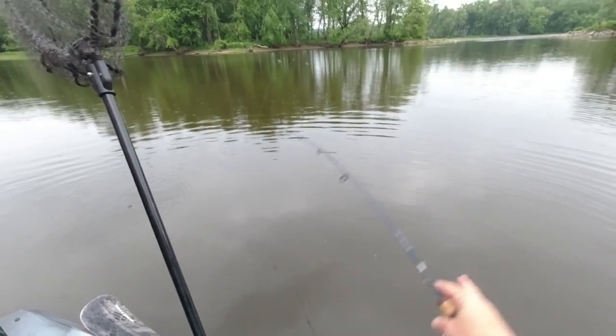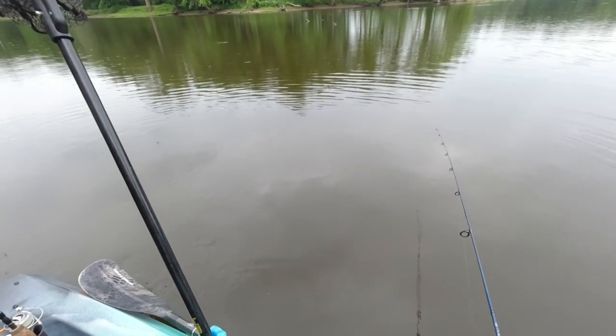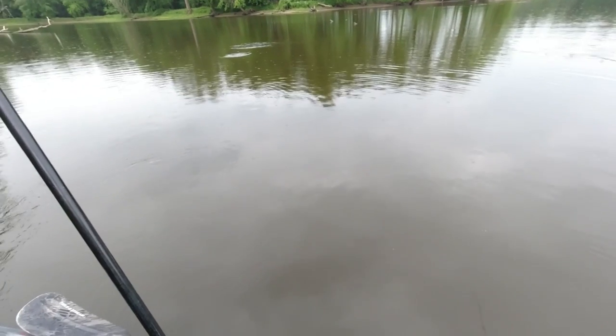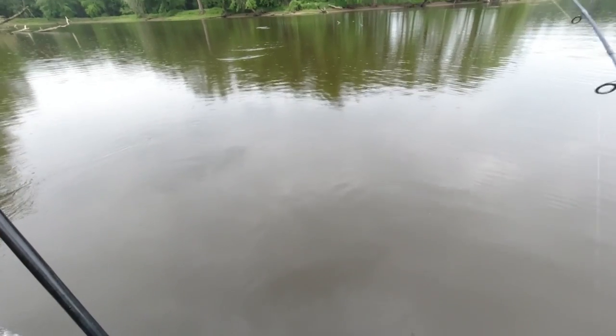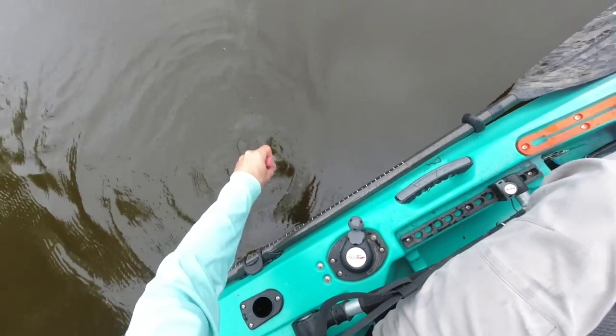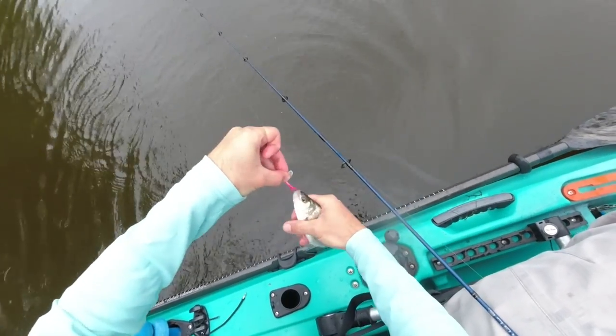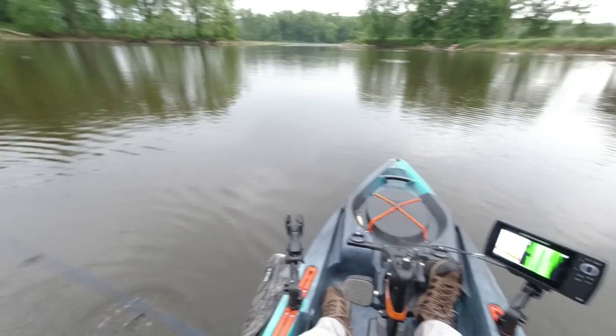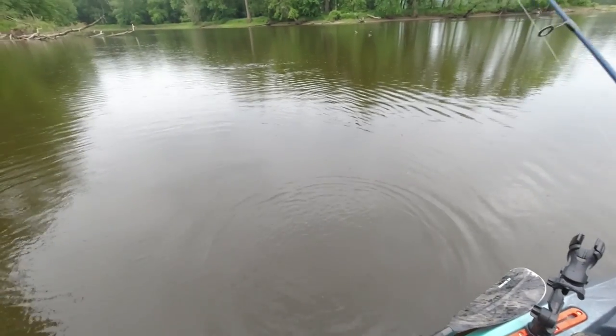I'm pretty sure I could catch these things all day here, but I'm going to go look for some bass and pike now. If you ever come across a school of white bass, a small spinner on light tackle is the way to go — but make sure you put a swivel on your line somewhere or you'll end up with a bunch of line twist and bird's nests. Good luck out there, we'll catch you next time.